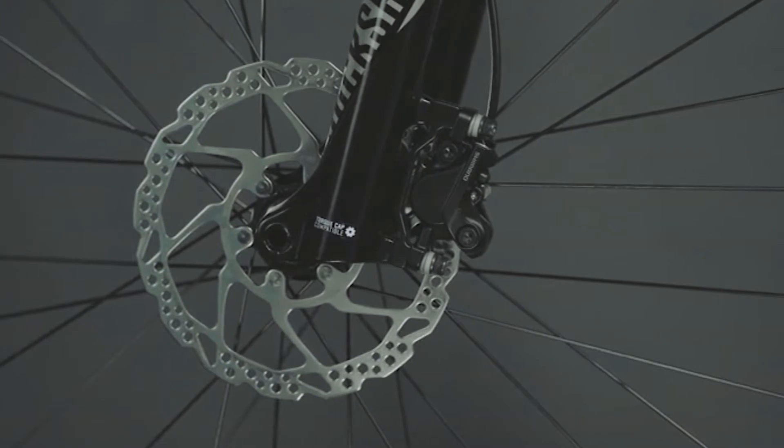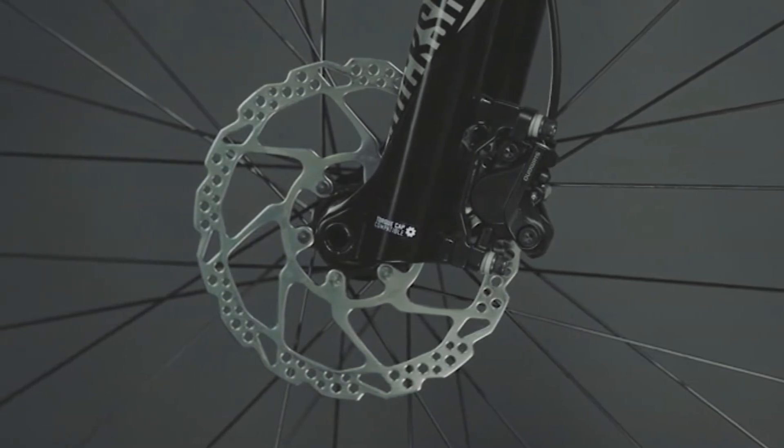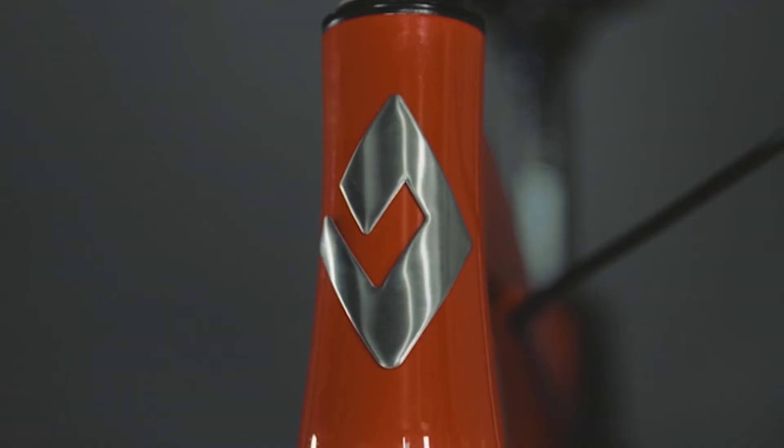Nothing compares to the stopping power of disc brakes, and these powerful Shimano hydraulic disc brakes will slow you down quickly and smoothly with an easy pull of the lever. Best of all, the Overdrive 29-2 ships ready to ride. So with just four assembly steps, you can get to the trail and ride even sooner.